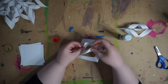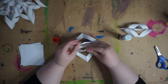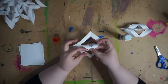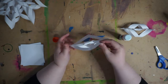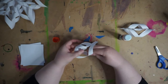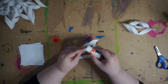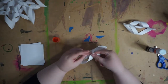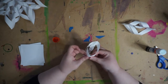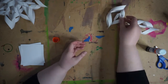Then do the second one: curl it away from the one you just did. So you glued on this side, and now you're going to flip it over and do the other side. Then for your last one, flip it over and glue the points together the same way as your first curl. There's that one — two down.